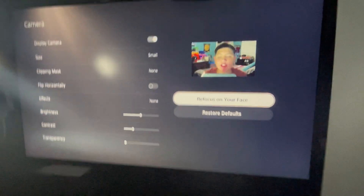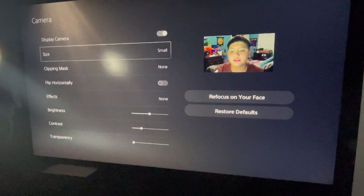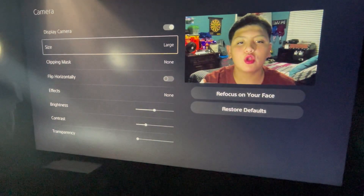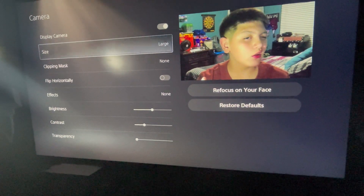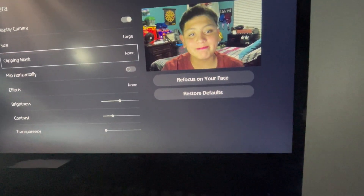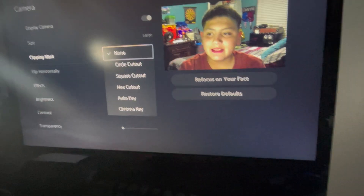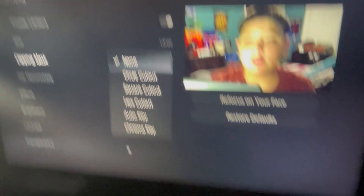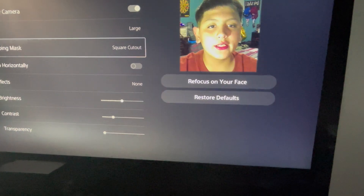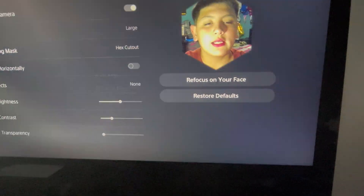So for the key features, you can go to size and choose small, medium, or large. Then you can do clipping mask — as you can see right there — you can do a circle cutout, square cutout, or hex cutout.